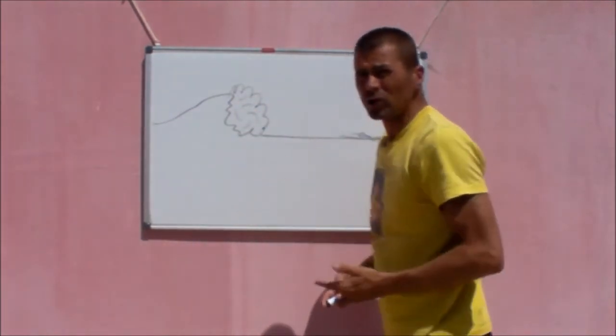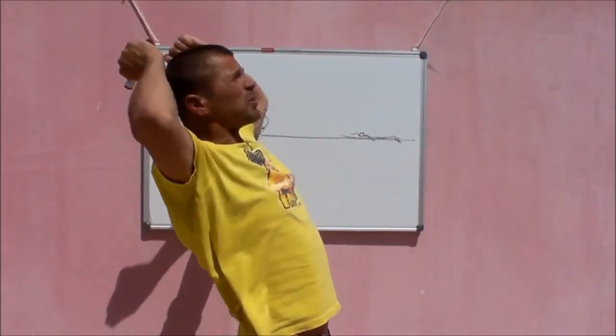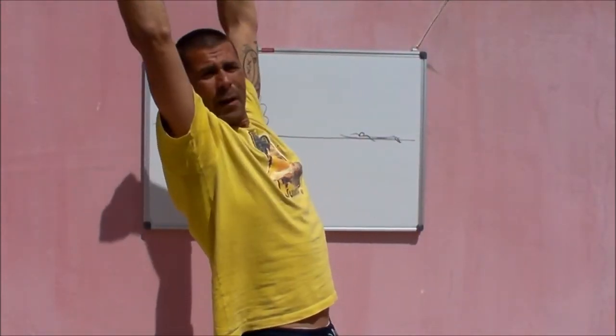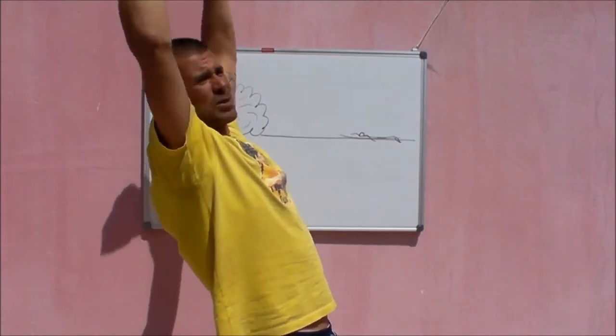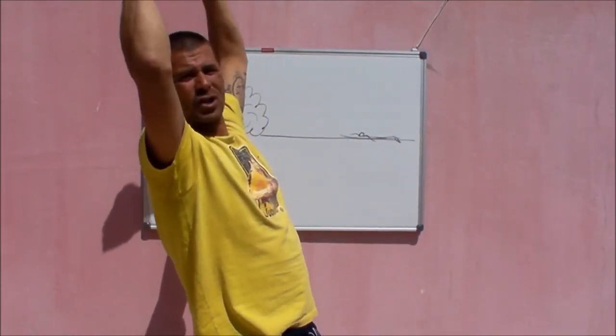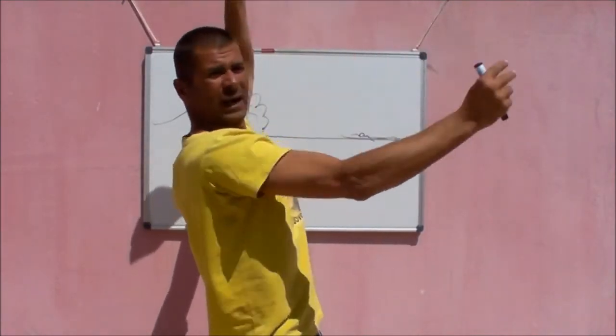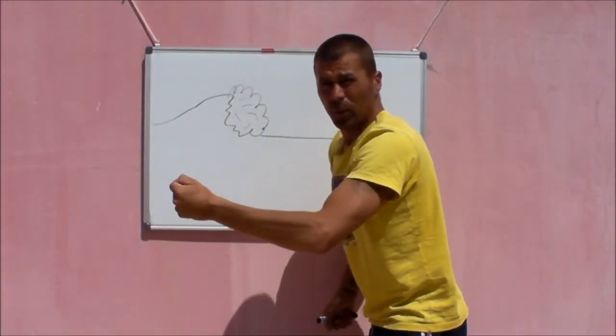When you want to get back up onto your board after you've paddled at it, rolled, stabbed, and pressed away — if you leave your arms above your head, your arms will lock when you try to get back up onto the board. So you've got to drop a hand down the rail and release it so you can get back up onto the board.